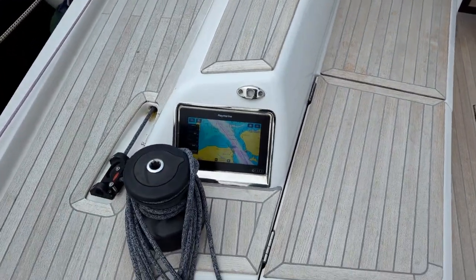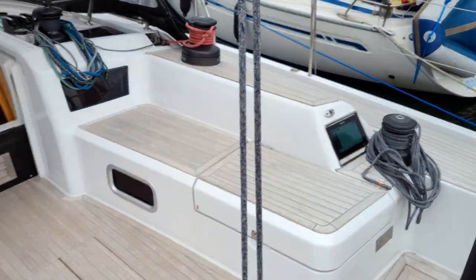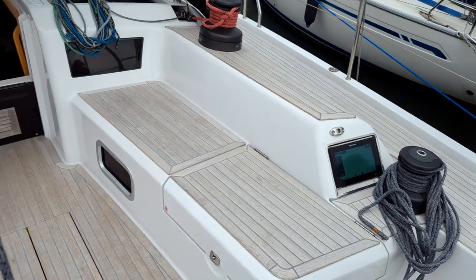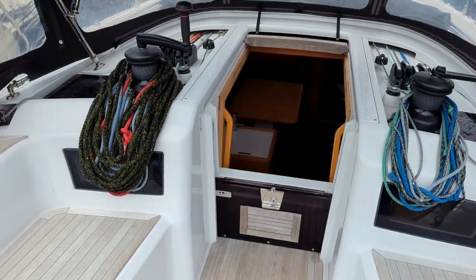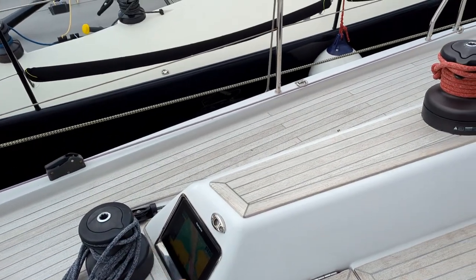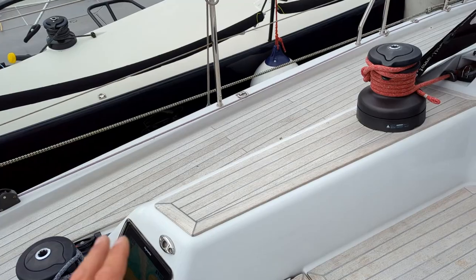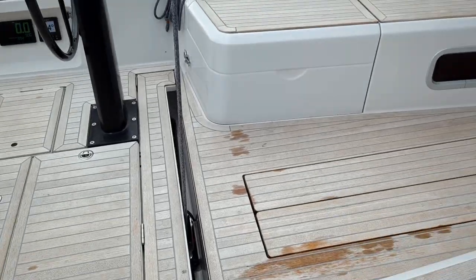On each side you have a 9-inch chart plotter, so again it's extremely easy to steer and navigate the boat. On those chart plotters you have control for the autopilot, you have control for the music, and of course the sea charts, depth, and stuff like that.